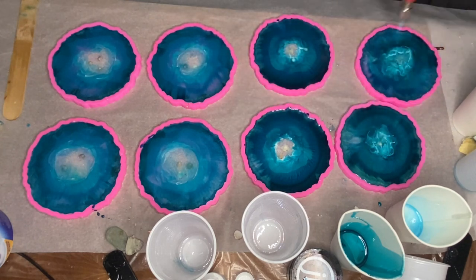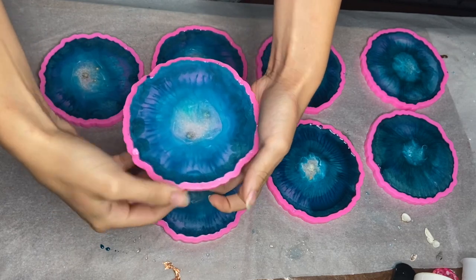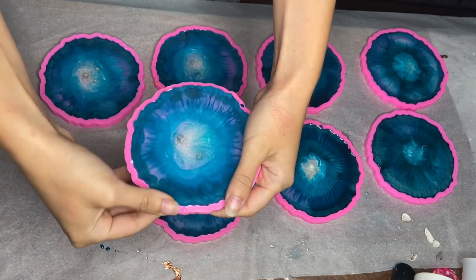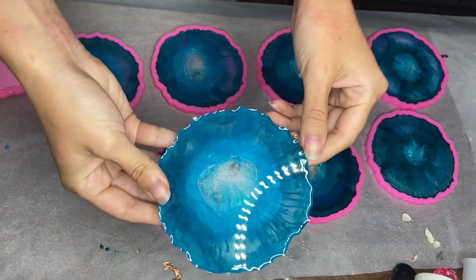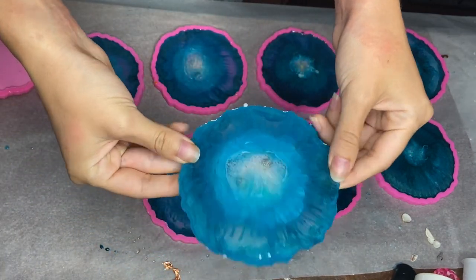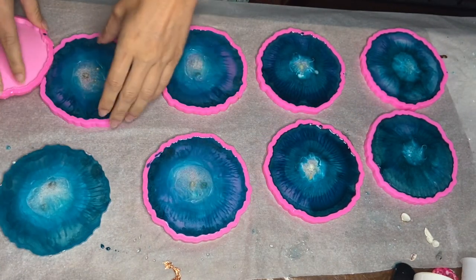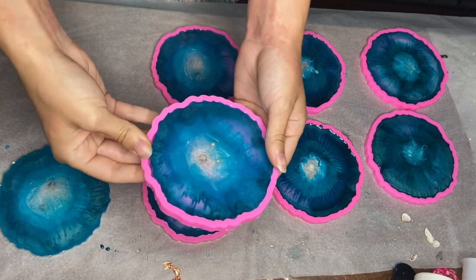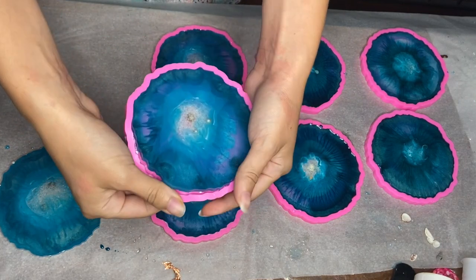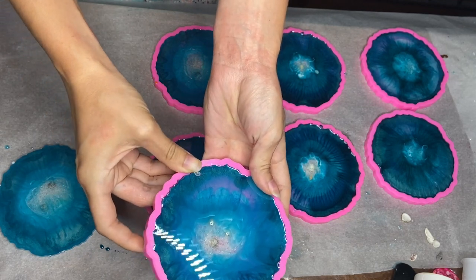And here's a clip of me de-molding the coasters.